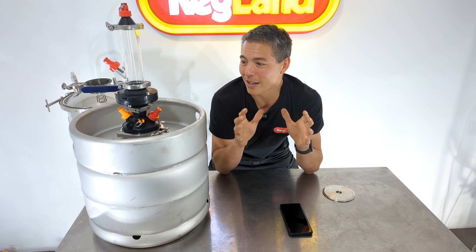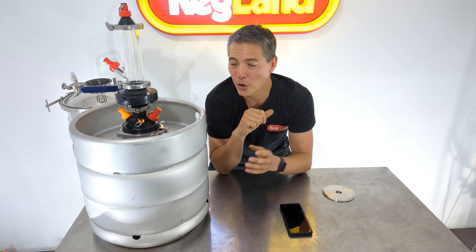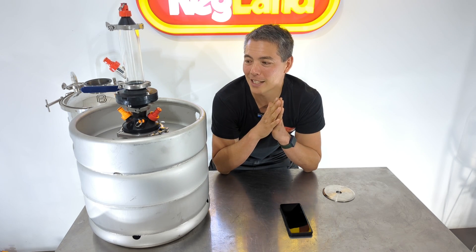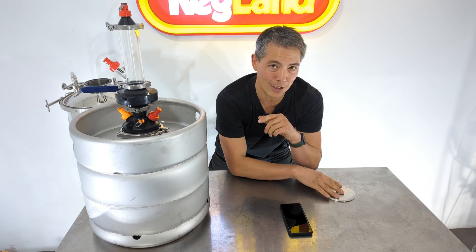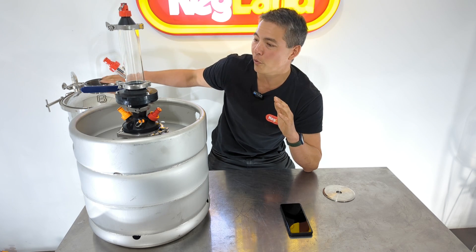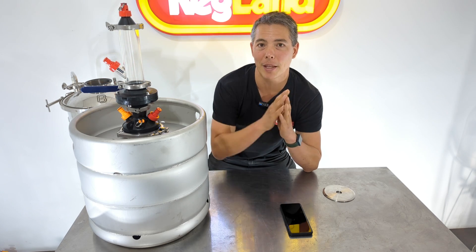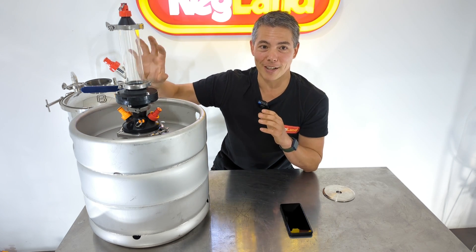So absolutely, if you want to use a Wi-Fi device in a stainless steel fermenter, you need to have some type of plastic opening. Possibly it might just work without one, but in my opinion it's highly recommended — whether you've got a BrewBuilt fermenter, a kegmenter, or something similar — get yourself at least some type of plastic opening to allow that Wi-Fi signal out. And of course, if you want to use other cool accessories like hop bongs, it's also a fantastic tool for that job.